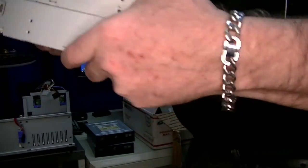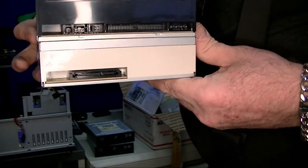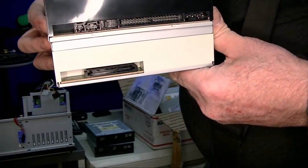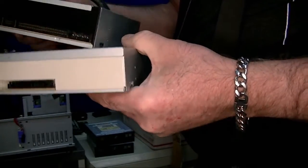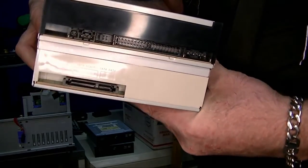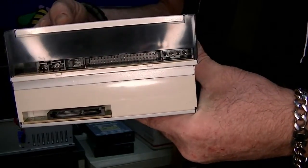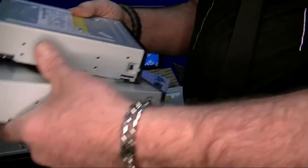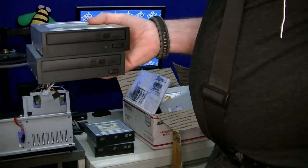Then we get to the back — IDE on top. You'll notice it's got the settings, and the other thing is these drives have digital audio out. Having those audio connections, this is going to be the drive that I'll swap in. I don't know how quickly I'll do that.